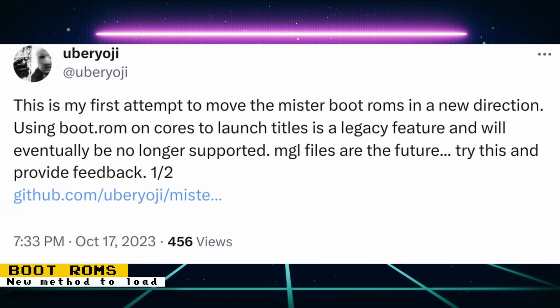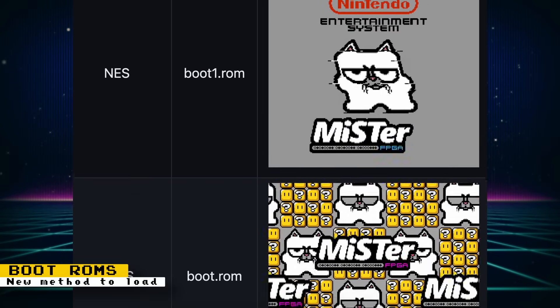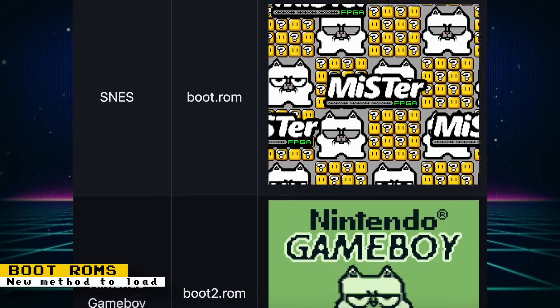Uber Yoji is a creator of several boot ROMs that give you a cool splash screen for certain cores when you load them. Unfortunately, the boot ROM method of loading these ROMs will not be supported by MiSTer in the future. Uber Yoji is asking users to test a new method of loading these boot ROMs using MGL files. If you're a current user of these boot ROMs, check out the post for instructions on using this new method, and if you haven't tried them, here are some quick examples of what you'll see when you load a core.